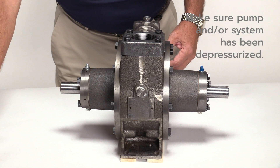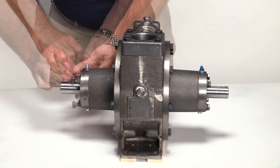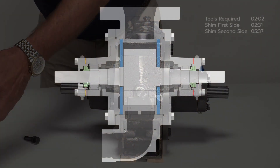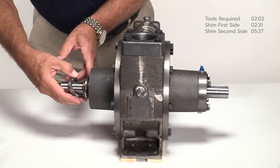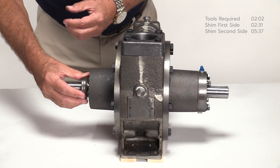Since this pump is fully assembled, begin by removing the bearing caps and existing shims from each side of the pump. Note the quantity and color of shims being used on each side. Remember, when installing a repair kit, re-shimming is not typically required. Make sure the thrust bearings and mounting rings remain on both sides of the shaft and inside the pump covers as shown.